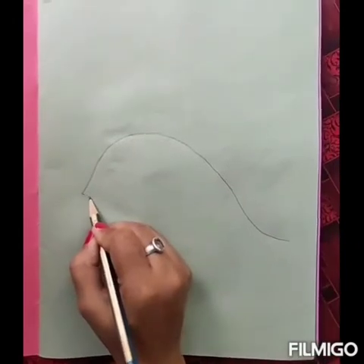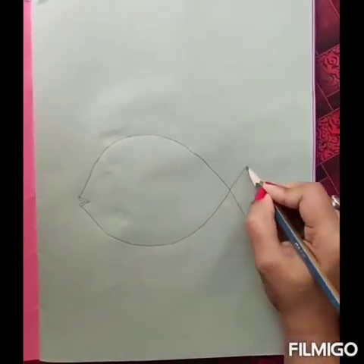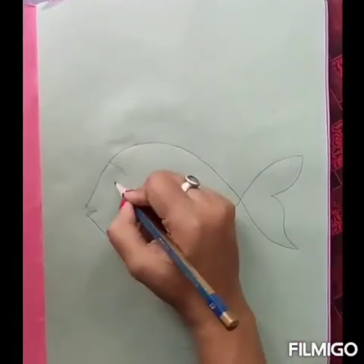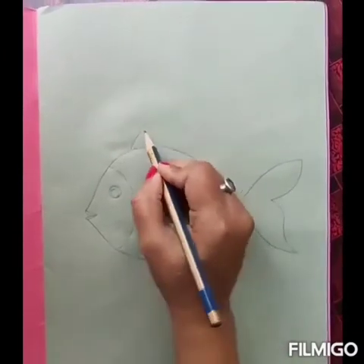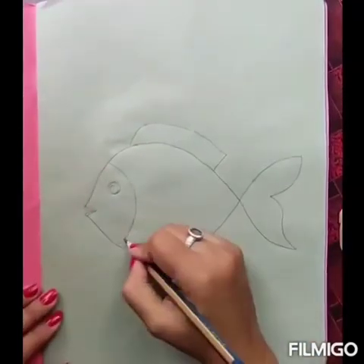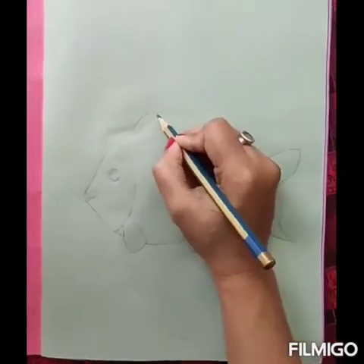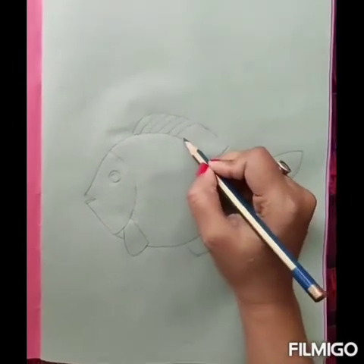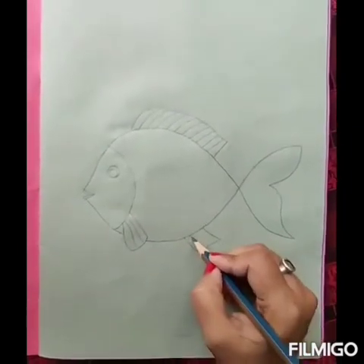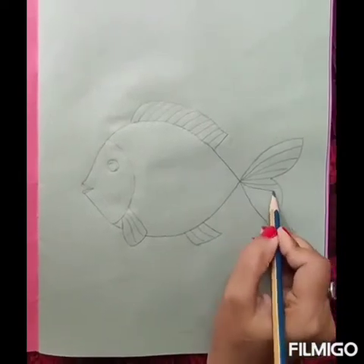Now with the help of your parents, draw a fish like this in the scrapbook. On the fins and tail, draw curved lines. Drawing completed?